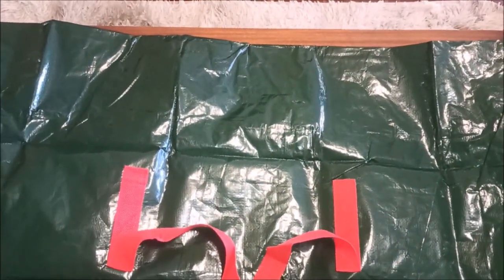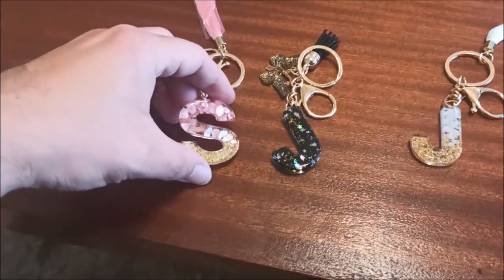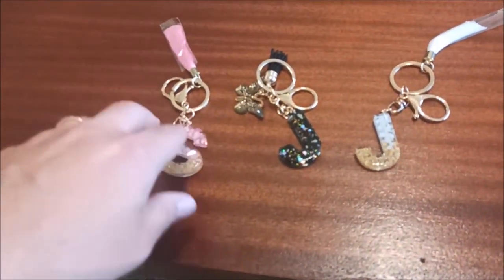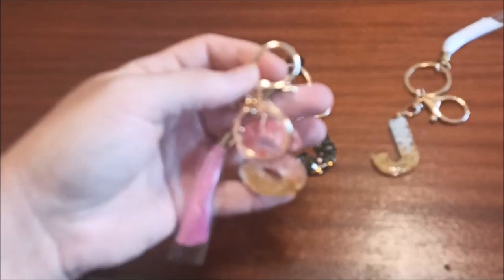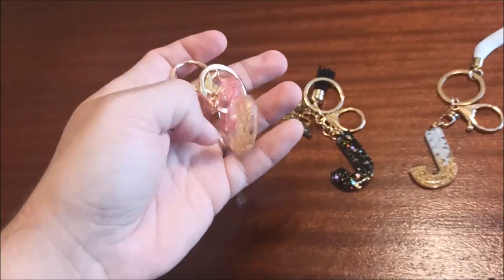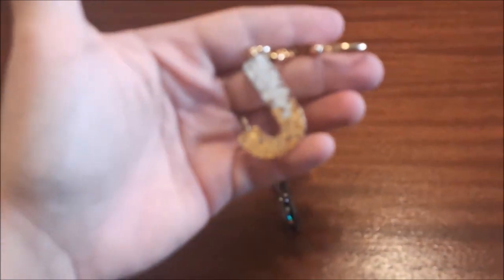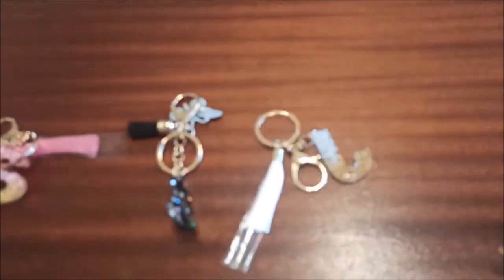These are some keychains which Stella got for us — with the letters of our names. She got me two J's, so maybe we're going to buy not one but two houses! They've got a little furry clip on there, super shiny and sparkly. The ultimate gold — looking nice. Great stocking fillers for people.